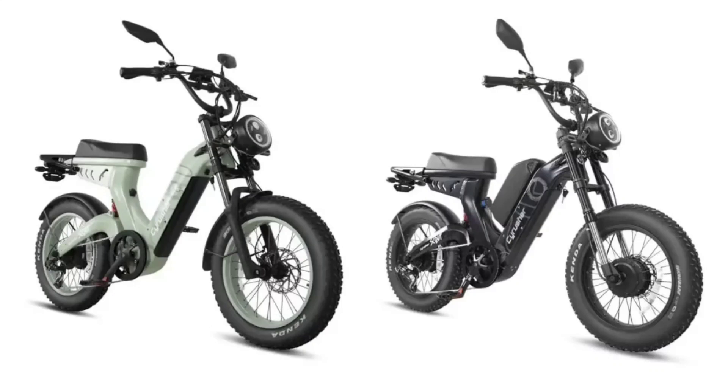Cyrusure has also put great thought into the design of the Scout. Its low-step aluminum frame is both stylish and functional, suitable for riders of various heights. Comfort is further enhanced by features like the extended saddle and a suspension system, making rough terrains more bearable.